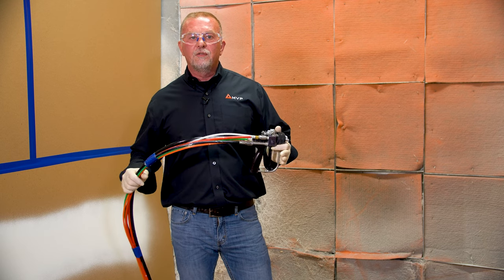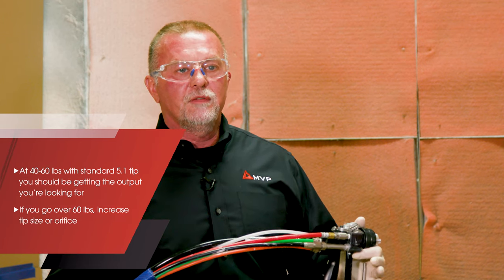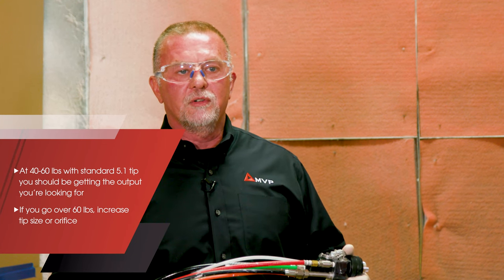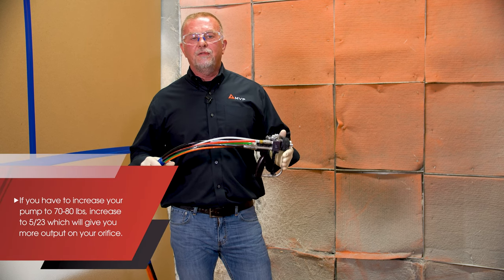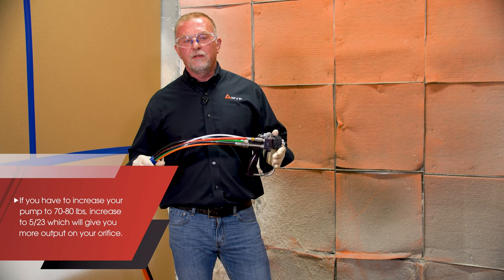At 40 to 60 pounds with a standard 521 tip, you should be getting your desired output. If you find yourself going over 60 pounds, let's go up in tip size — that is your orifice, the last two numbers on your spray tube. If we have to turn our pump to 70 or 80, let's go to a 523, which is the same fan pattern but one size larger on your orifice to give you more output.